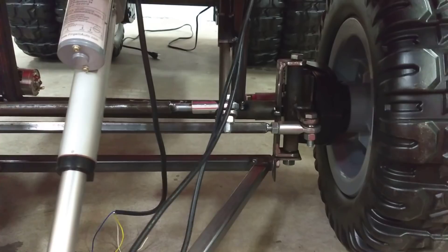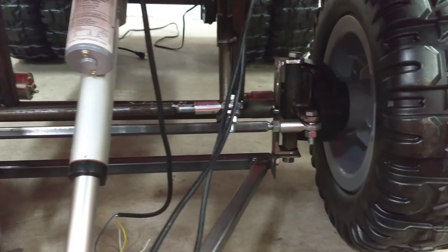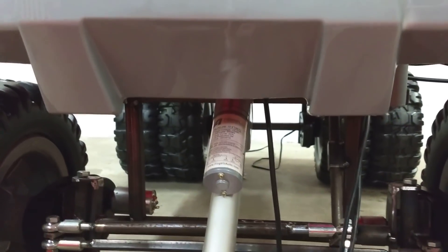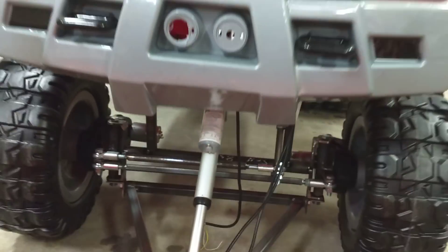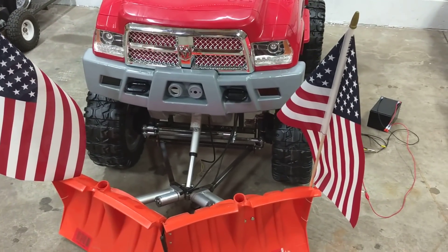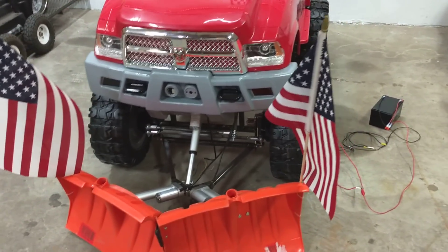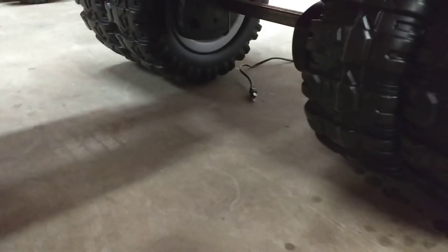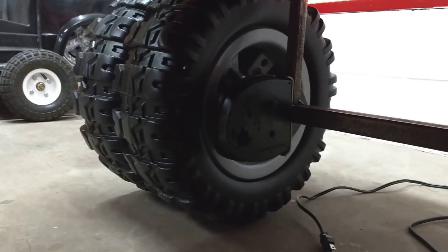It mounts and dismounts very easily. There's just one nut on each spindle, then you just have to take the pin out of the linear actuator. We'll have to do some quick disconnects for the wiring, of course, so that this literally can come right off.